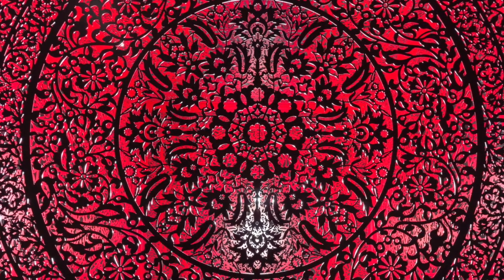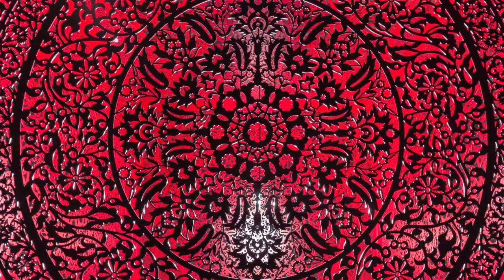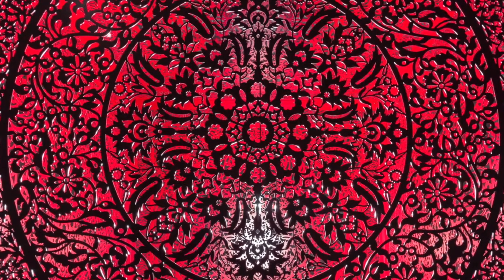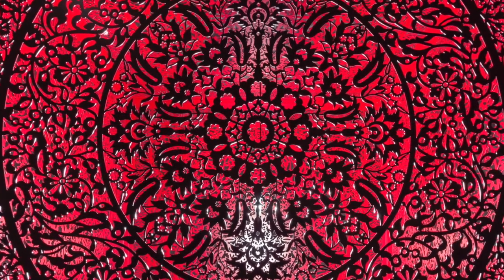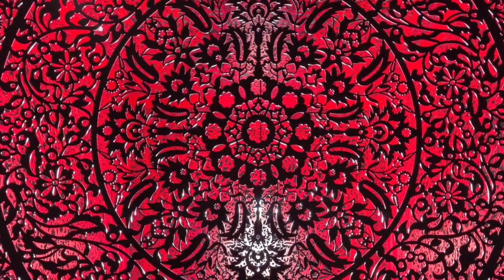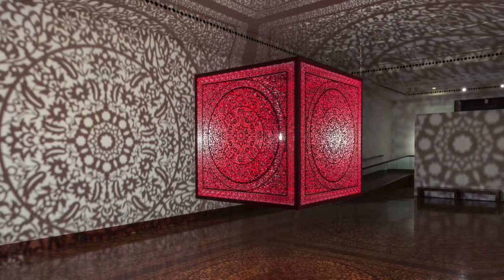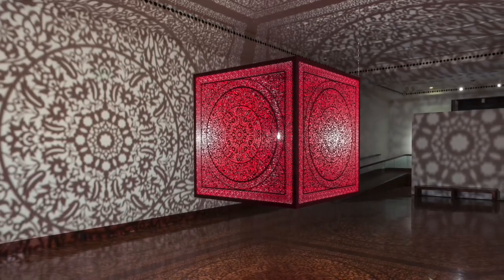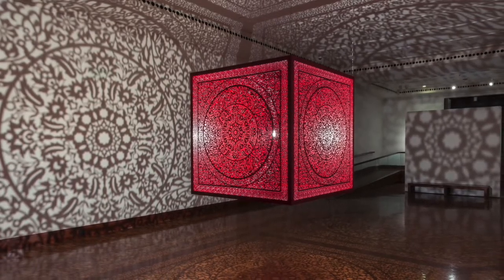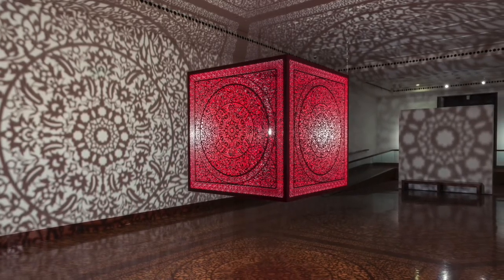Look at the piece again, closer this time. Looking closely at the shapes and patterns, what do you see? Imagine the warm light enveloping you or surrounding you as you breathe. How does it feel? Try to remember this feeling, and take it home with you.